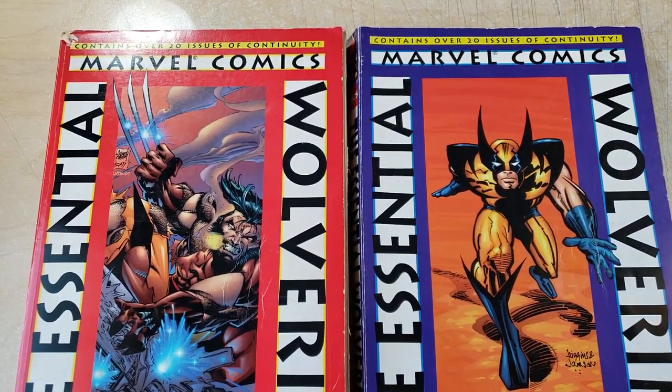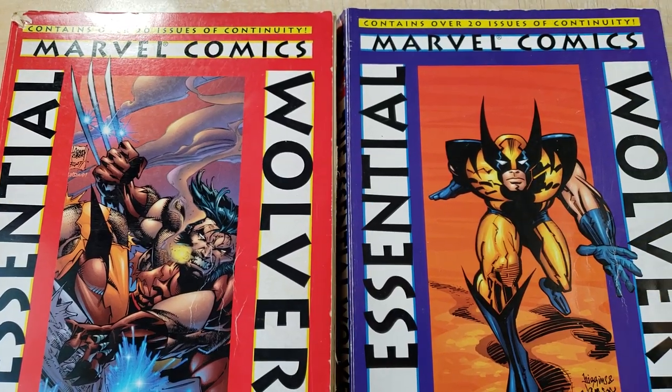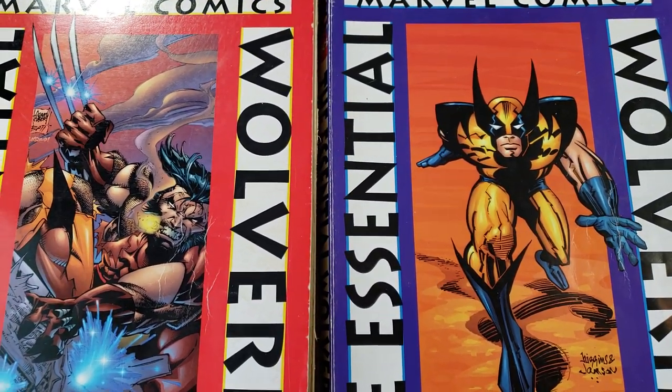Hey, what is up everyone? Welcome to Super Fun Sunday. Today we are going to look at Mark Silvestri Black and White Wolverine. Lots of requests from Mark lately.